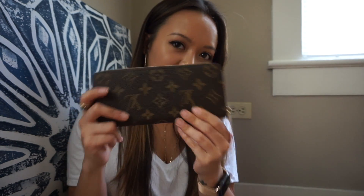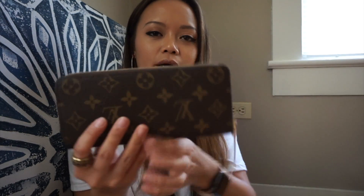This wallet right now retails in the USA for $530. I got mine in the monogram print, but there are so many different options you can get now. I went ahead and bought it in the Rose Ballerine. It's very pretty — a pretty light pink.